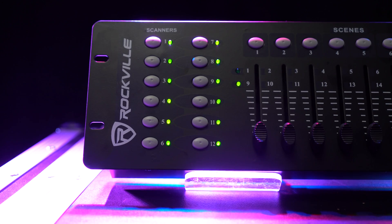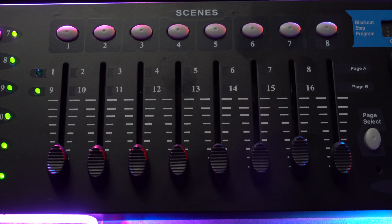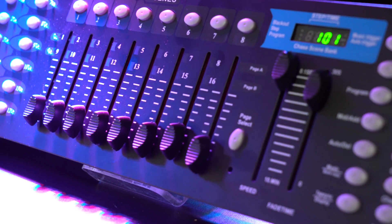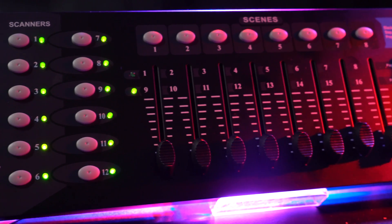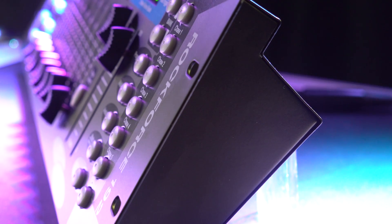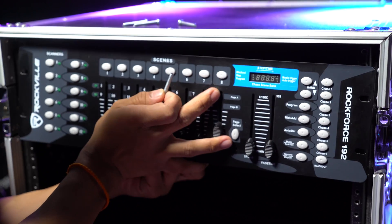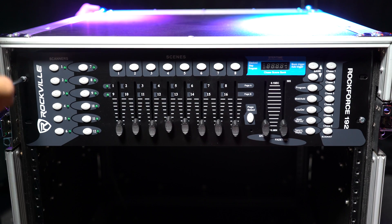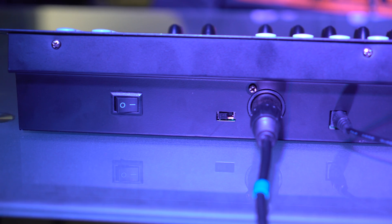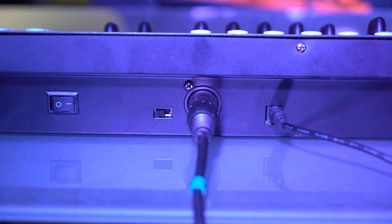This system has 192 DMX channels, 30 banks of 8 programmable scenes, 6 chases, and can control 12 light fixtures of up to 16 channels. It has a durable gig-to-gig design with a strong steel chassis, and it's even rack mountable. On the back of the system, we have a DMX out that goes straight to the lights, the power switch, and the polarity switch.